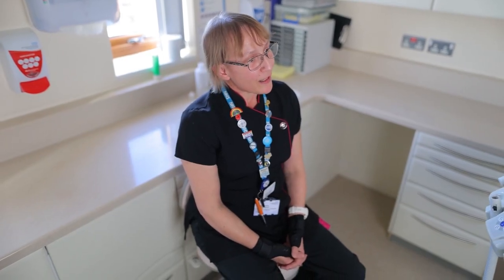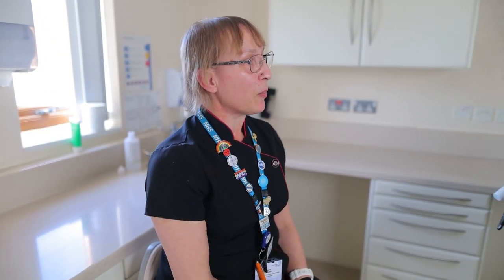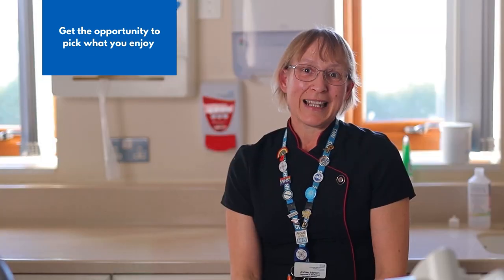When we start out training, we get trained in all the disciplines — the three primary ones: crown and bridge, denture, and orthodontics. We then tend to specialise in one, so we pick one and we stick with it. We get a little bit of overlap, but the good thing is about what we do is it's a little bit of something for everybody.